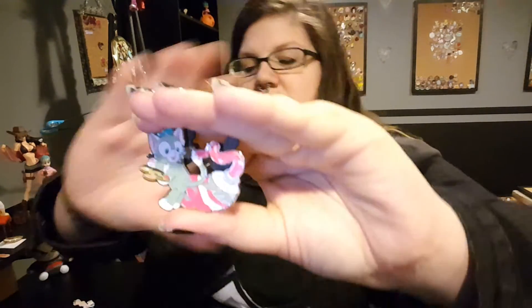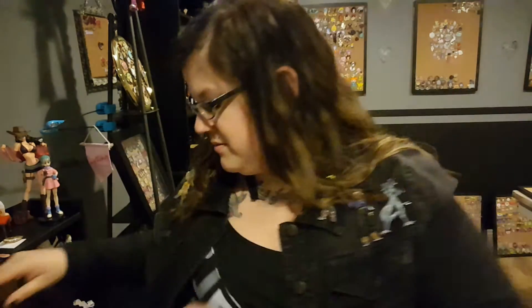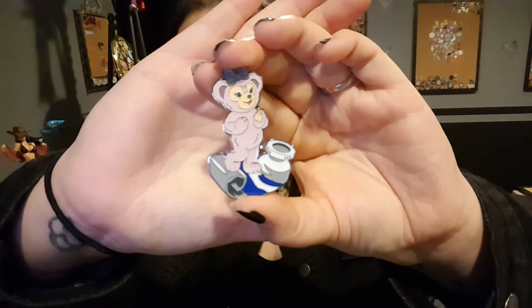I really like this one. Here is Gelatoni, and then Duffy, and Shelly. Very, very cute. I really do like these ones.